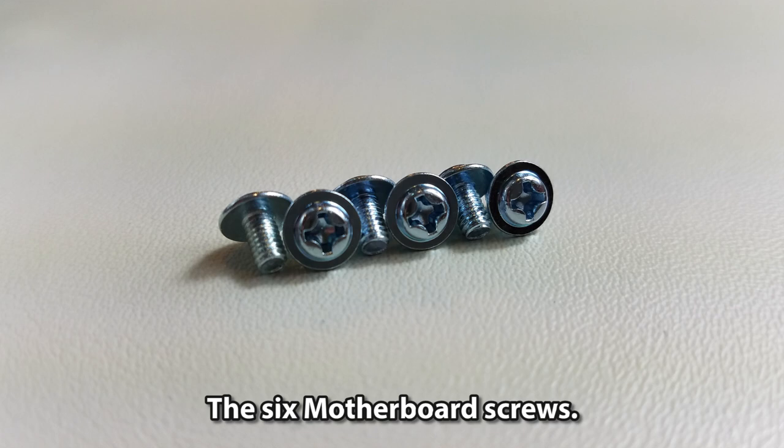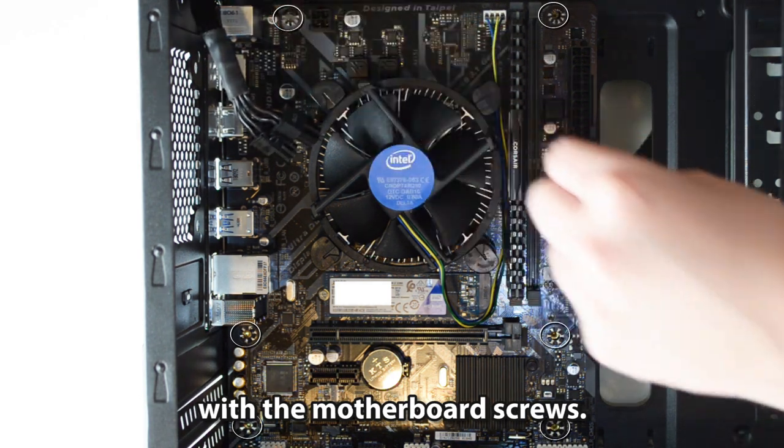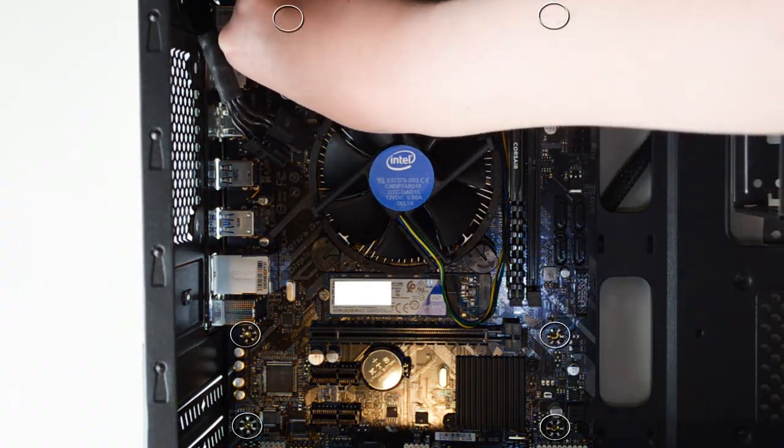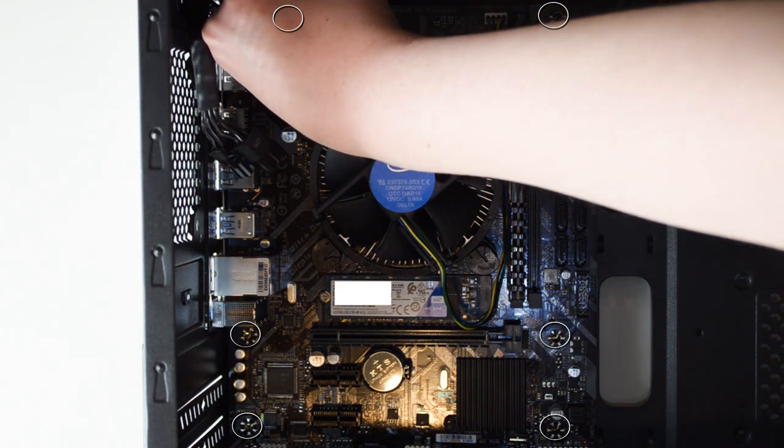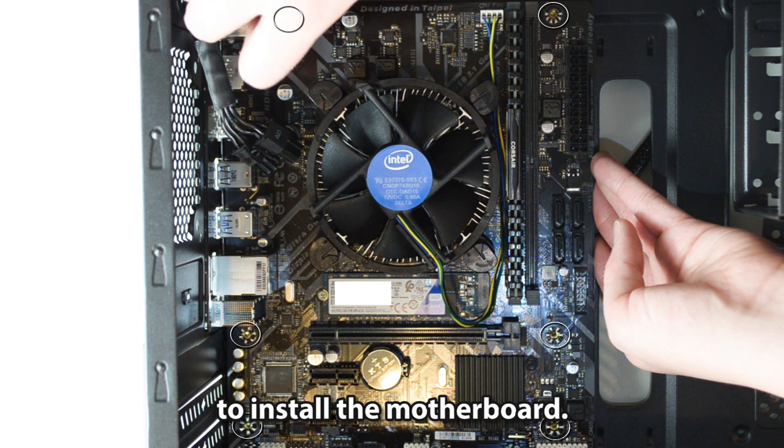Use the six motherboard screws. Optionally, combine acrylic washers with the motherboard screws. With a screwdriver, clockwise each screw to install the motherboard.